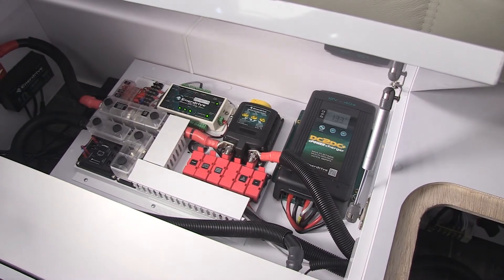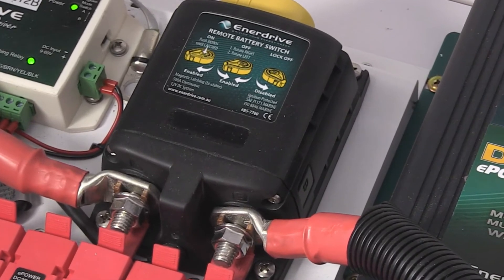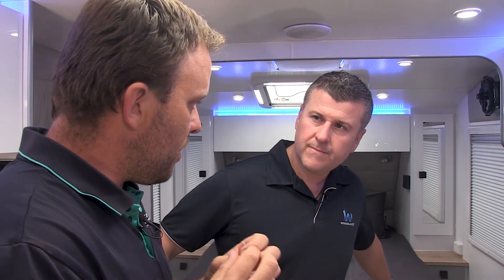By switching off our battery chargers first — if we switch off a significantly large load, that power has to find a path, it has to go somewhere. It's remarkable how often products are damaged, battery chargers are damaged, with lithium systems. What in fact happens is when the load switches off and the power has to go somewhere, it's often the battery charger that falls victim to that situation.